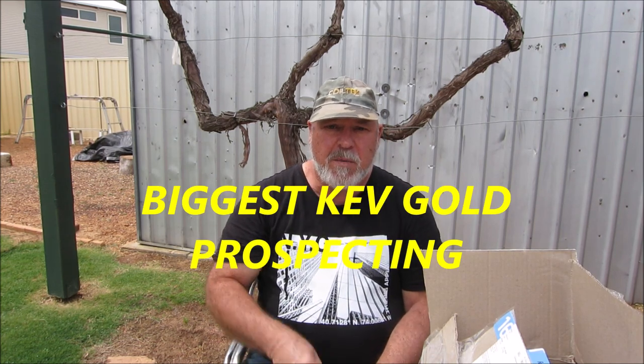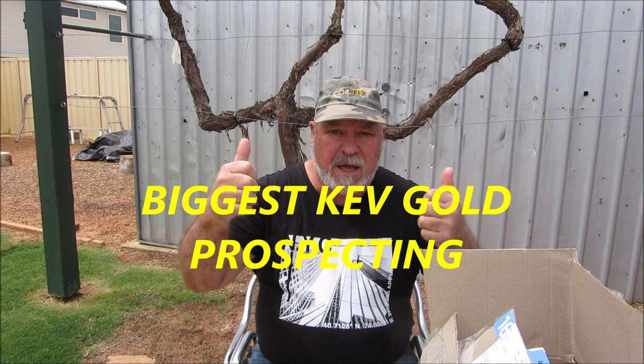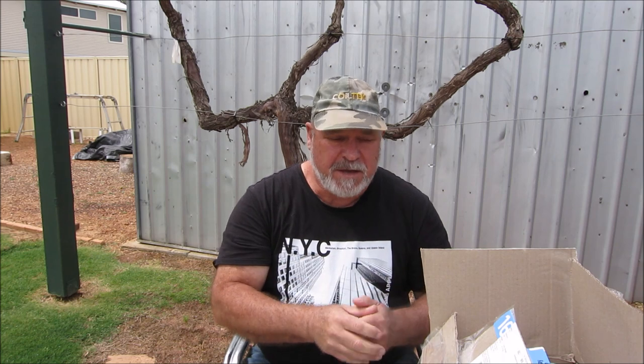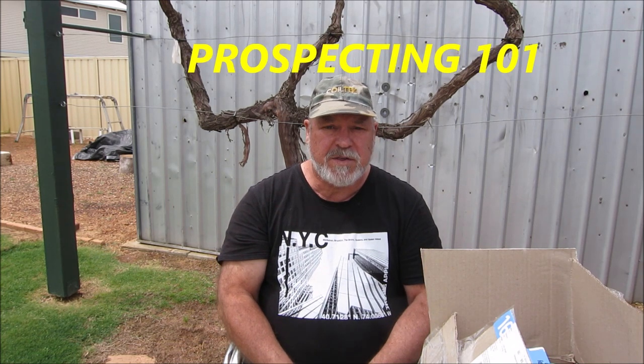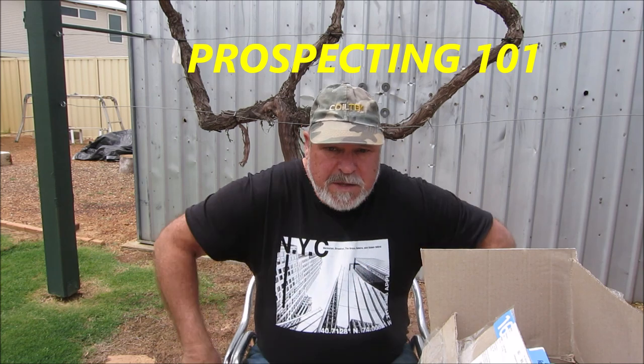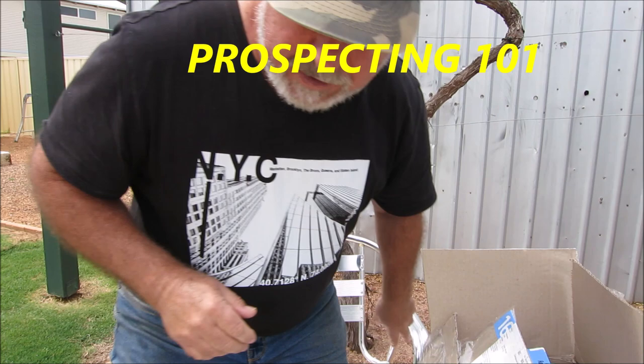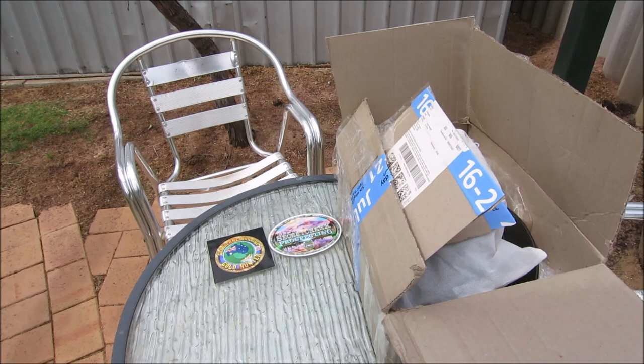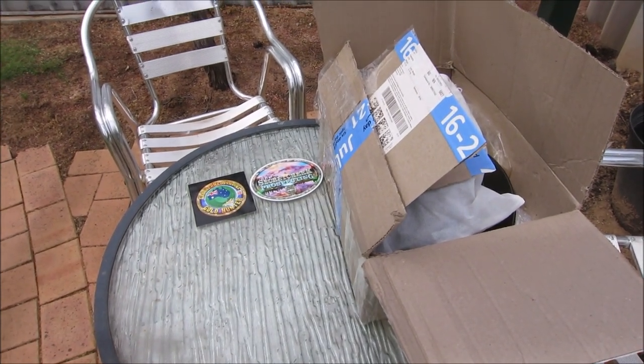G'day guys, I'm Biggis Kev, welcome to my channel. I've received some mail from Prospecting 101, Mr. Gold. I've opened it up and had a bit of a peek to see what's in there — there's a lot of goodies that Mr. Gold's kindly sent to me. I'll spin this around and show you what he sent me.